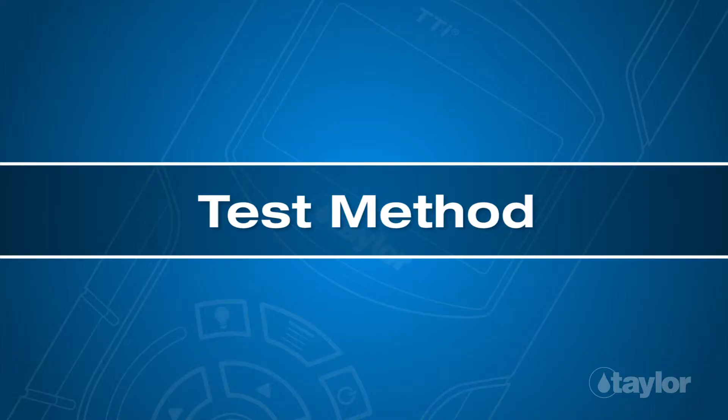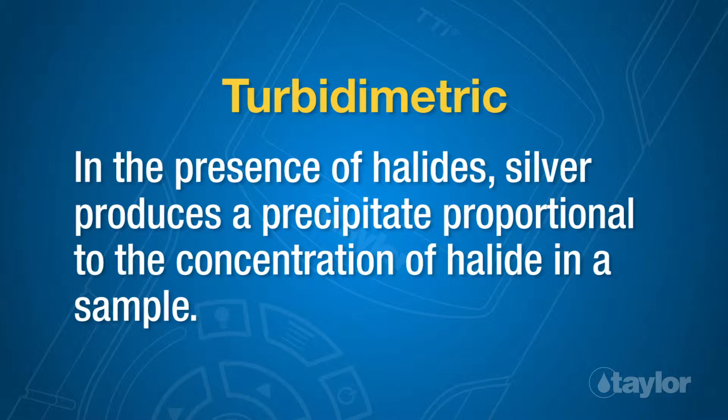Test Method: Turbidometric. In the presence of halides, silver produces a precipitate proportional to the concentration of halide in a sample.